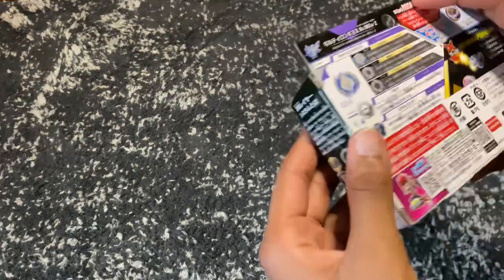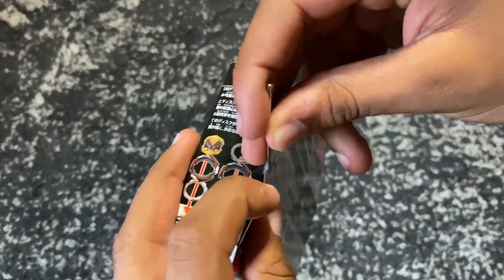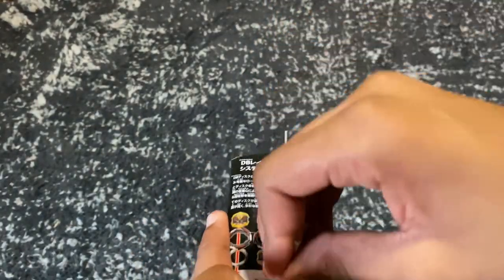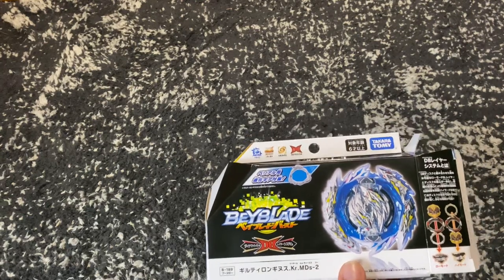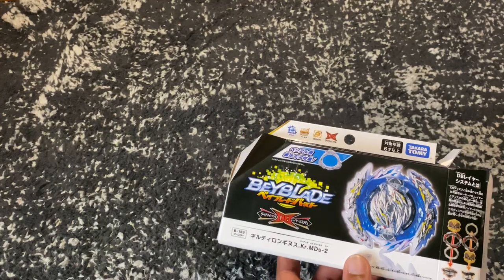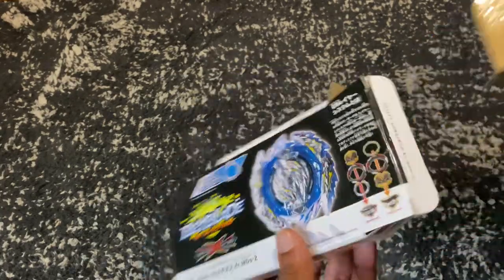Now let's open up Guilty Longness, starting from this side. There's some tape so I'm going to grab something to cut it — like my last video, I'm going to use a nail again. Don't do this at home, you could get seriously hurt. I'm also going to be battling this bay because I have another bay coming in about two days, and it's going to be battled against this and some other bays, so stay tuned.